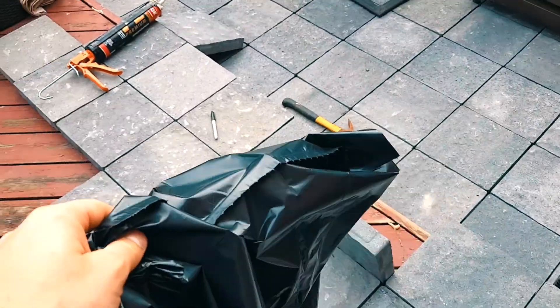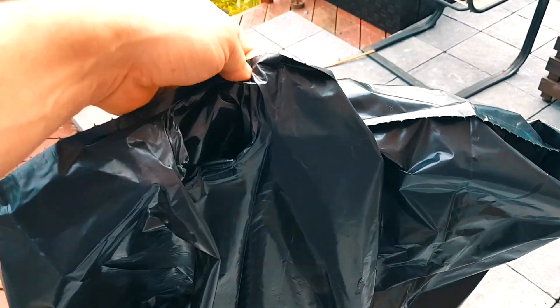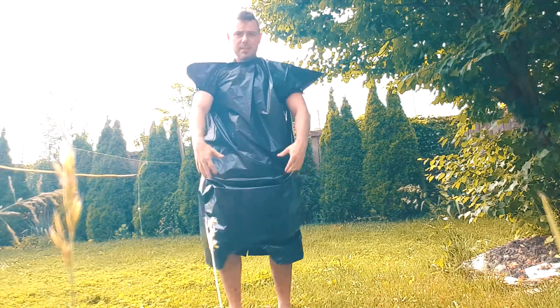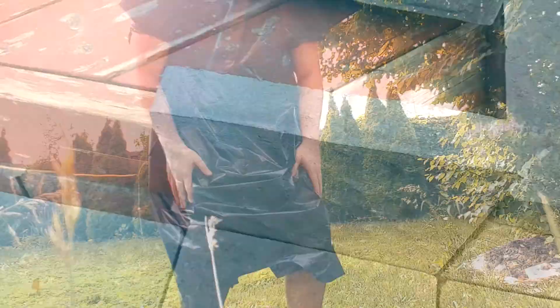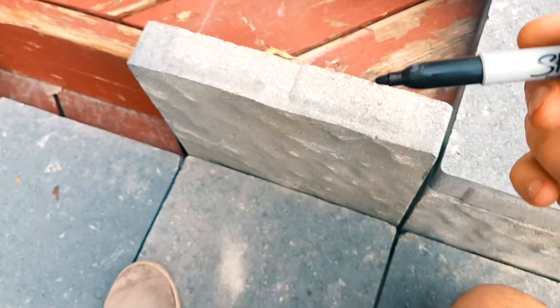I'm going to show you real quickly how to cut the pavers. Grab yourself a garbage bag, cut a hole here for your neck, put this over your body — that way you're not gonna get crap all over yourself. And some protective eye gear as well. Next, grab the piece that's gonna be cut and then we mark out where.